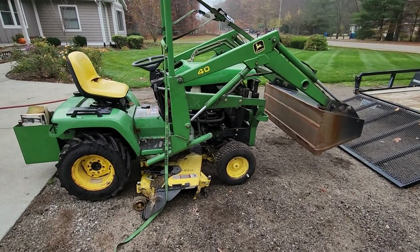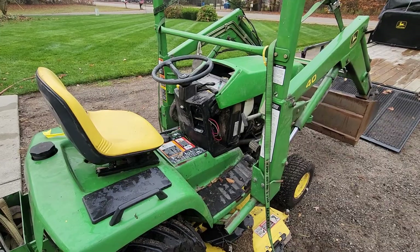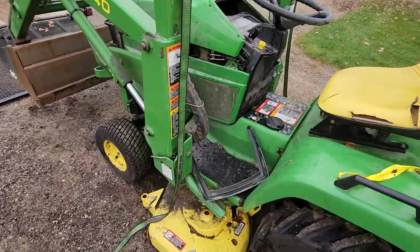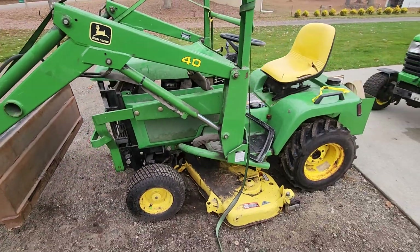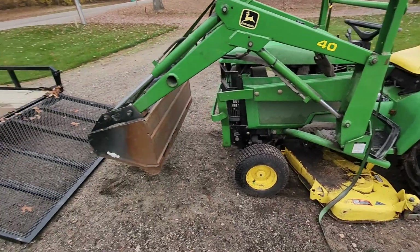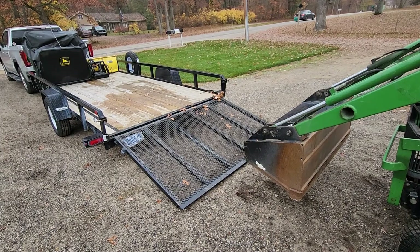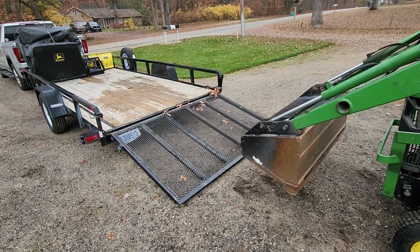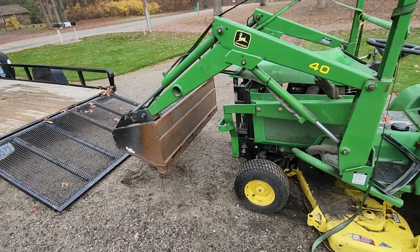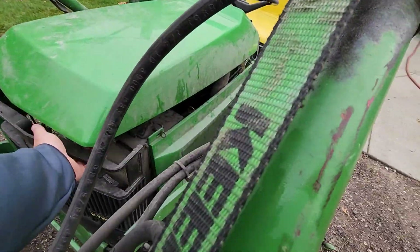I buy some odd things sometimes, but when there's a deal you just got to get it, and that's what I did here. John Deere 425, model 40 loader, 54 deck. It's got a rear weight box and a click-and-go MC519 bagger, but no power flow or chute. They do get a 54 blade with quick catch also. The story on this tractor is it has a seized motor.